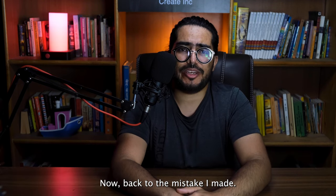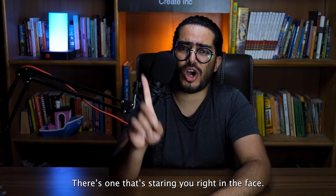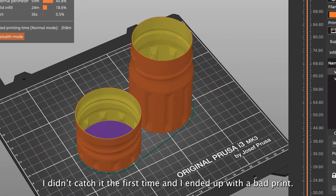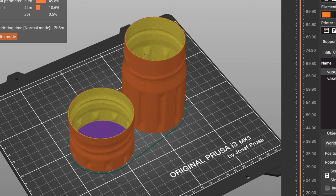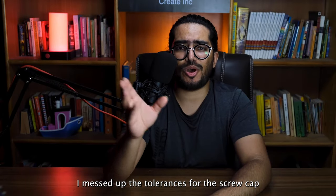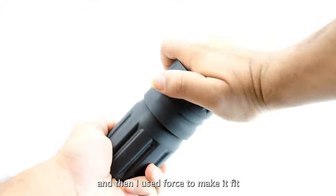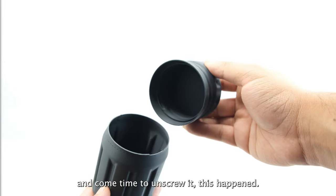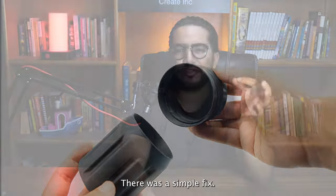Now back to the mistake I made. There is one that's staring you right in the face. I didn't catch it the first time and I ended up with a bad print. Since I just made the model double-walled in the slicer, I messed up the tolerances for the screw cap and it didn't quite fit. And then I used force to make it fit. And come time to unscrew it — this happened.